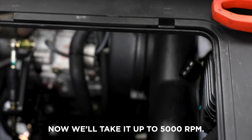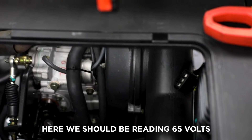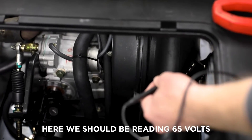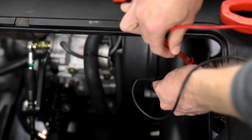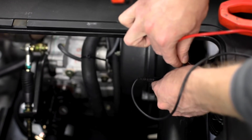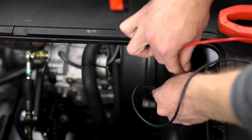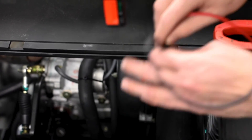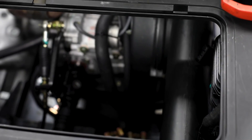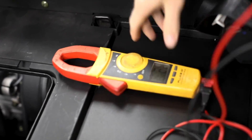Now we'll pick up to 5000 RPM. At this speed the expected reading is again give or take 25 percent. And as long as your voltage readings are within that spec, you know that the stator is good.